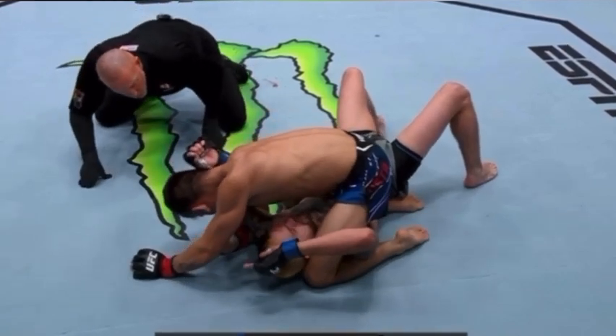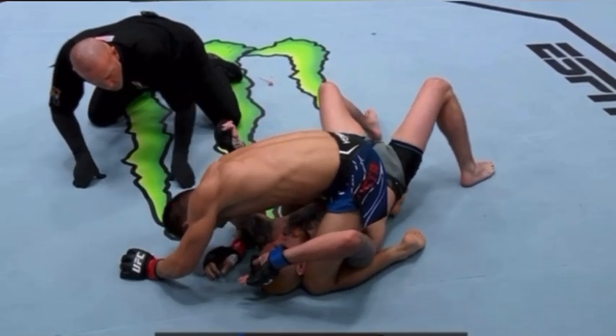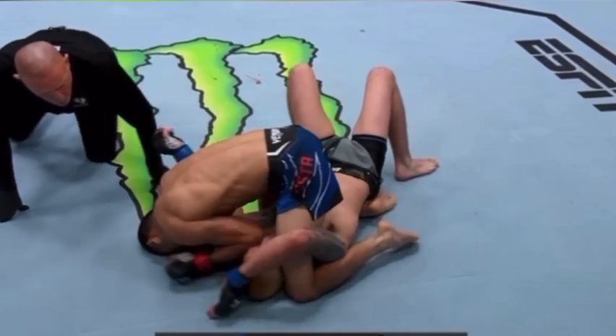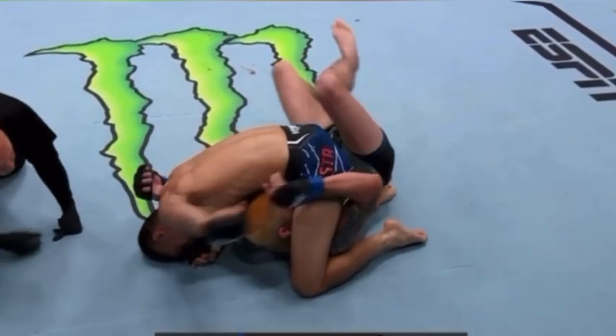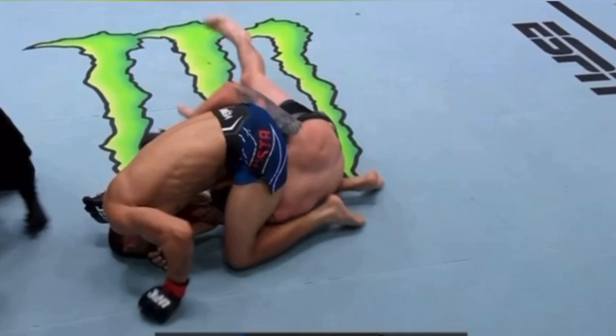He's looking to raise that elbow above the shoulder line, making that arm weaker and weaker, and it's going to create a reaction. Bautista throws a couple more strikes — some free strikes right there — and it's going to force Lopez to ultimately bridge and turn into the direction.